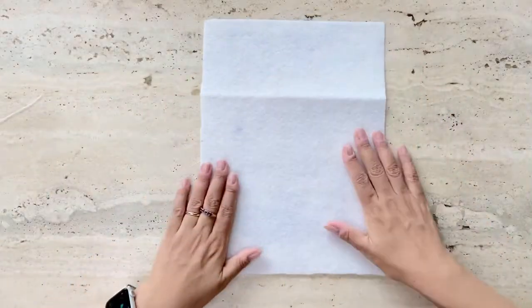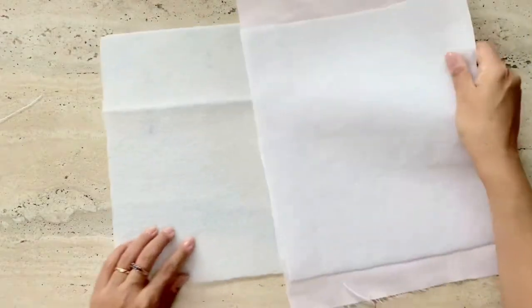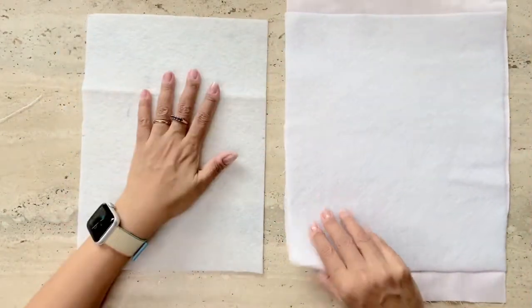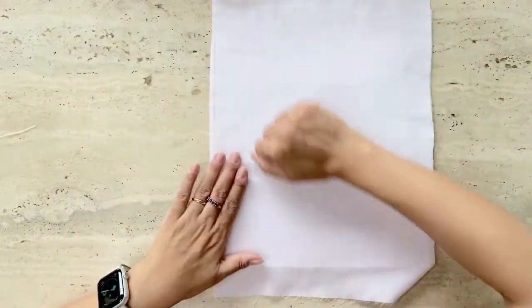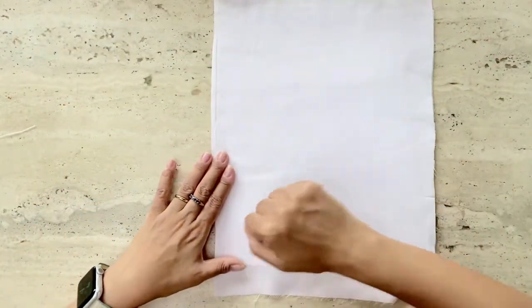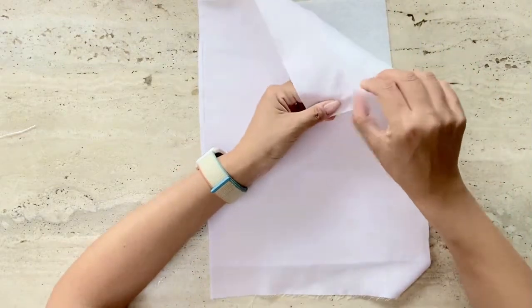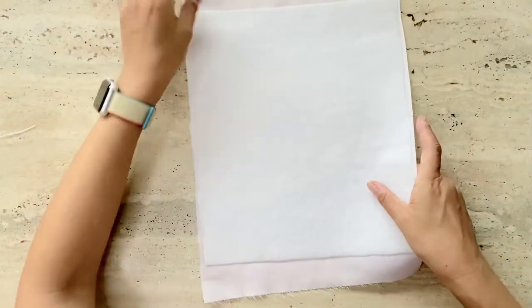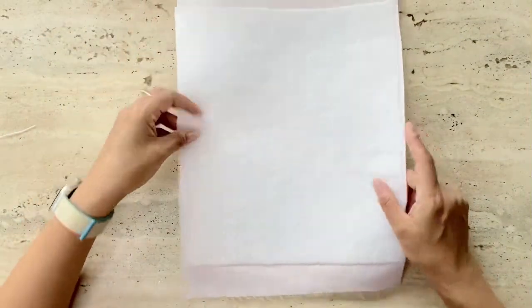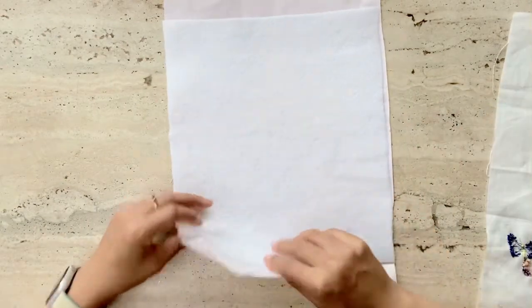I've cut out 25 by 35 centimeters of the fusible fleece, and you also need to do the same with the cotton fabric with some allowance for seam. I've ironed the cotton fabric onto the fusible fleece and you can see that it sticks really well. Now I have the cotton and the fleece tucked together and I'm going to bring in the embroidered piece to start stitching the purse.